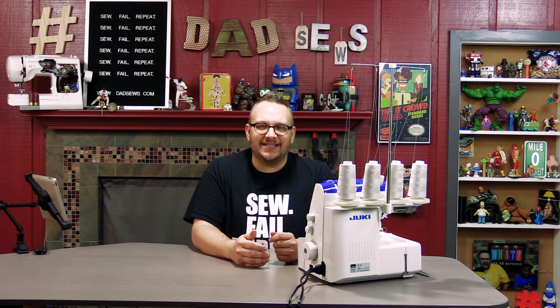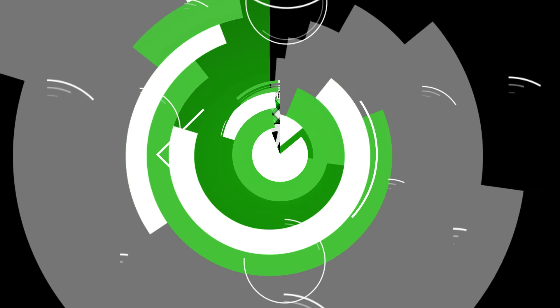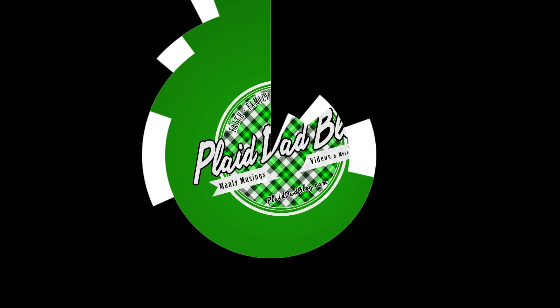Hey guys, thank you so much for watching this episode. I would really appreciate it if on YouTube you give it a thumbs up, or on Facebook you gave it a like or clicked that share button. We love to give away prizes to people that share Dad Sews videos and content. Thank you for watching and I will see you next week with a new tutorial or maybe a funny sewing video. Bye-bye. This production is brought to you by the Plaid Dad Blog Podcast Network — visit us at plaiddadblog.com.